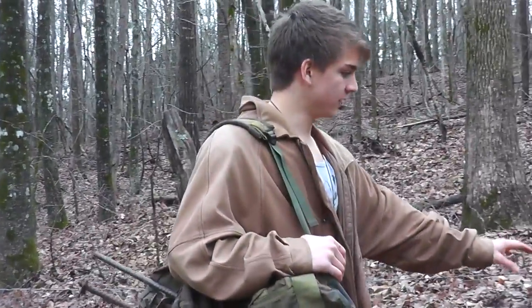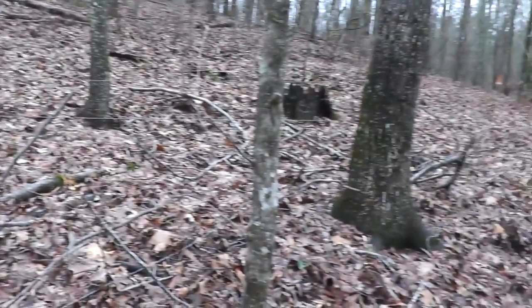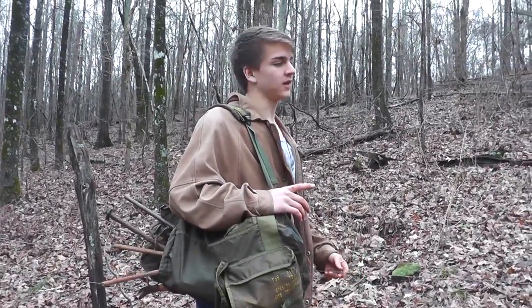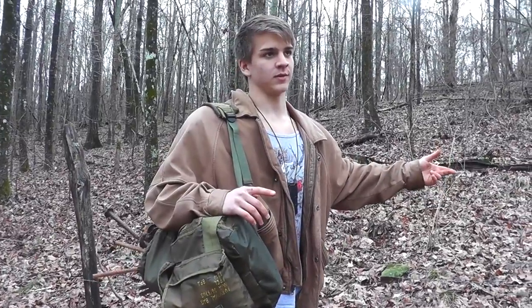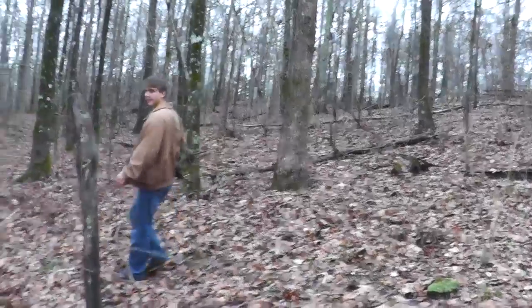There's a barbed wire fence here and a pretty well-used deer trail along it — anything would take that trail. We're going to set a trap here. The ground here is much firmer so our stakes aren't going to get ripped out like they did down by the swamp.